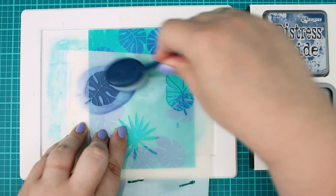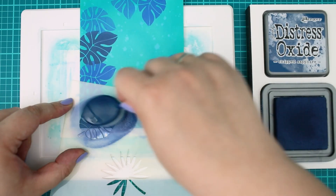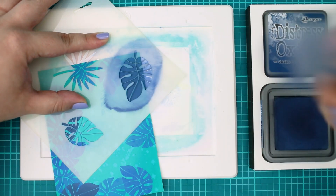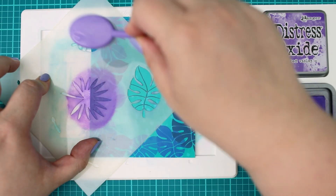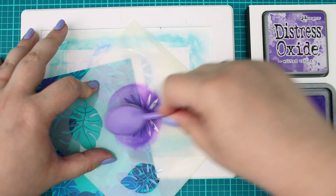Next I am switching to a slightly darker color, the Chipped Sapphire shade, and continuing with the same process but with a larger leaf. When this process was done I continued with the largest flower from the hibiscus set and blended it with Wilted Violet Distress Oxide ink.